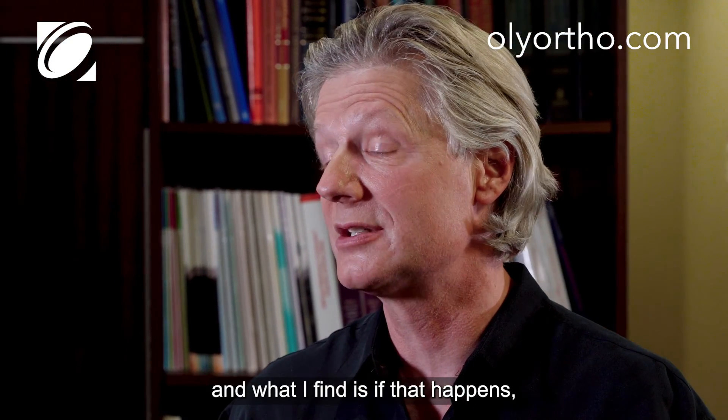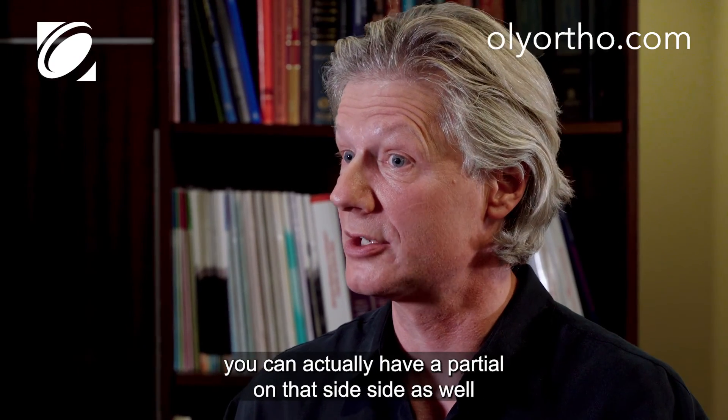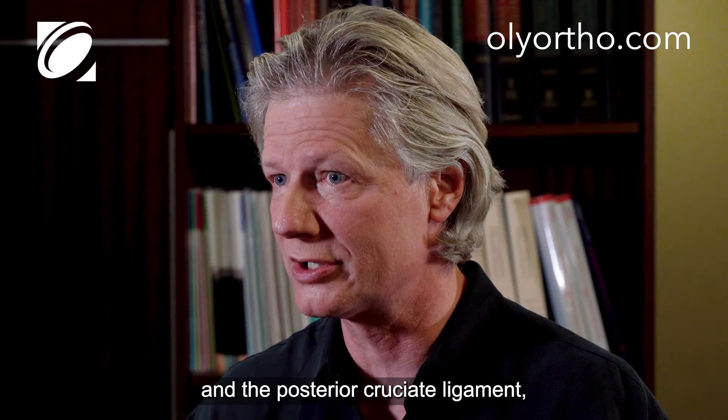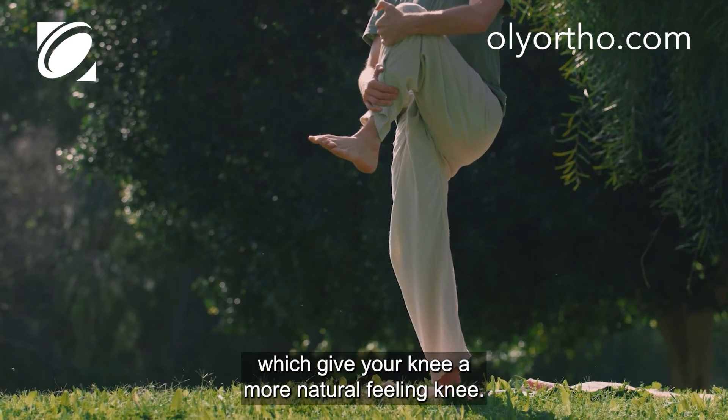What I find is if that happens, you can actually have a partial on that side as well and still preserve your normal anatomy with the anterior cruciate ligament and the posterior cruciate ligament, which give your knee a more natural feeling.